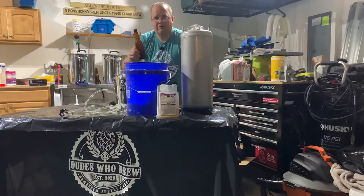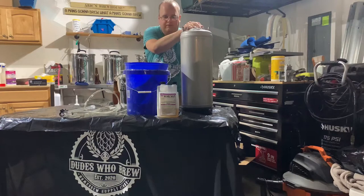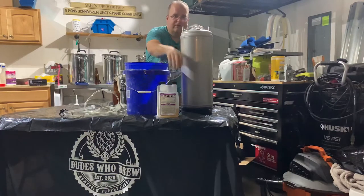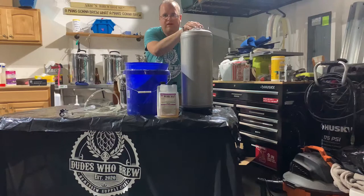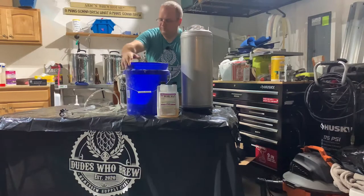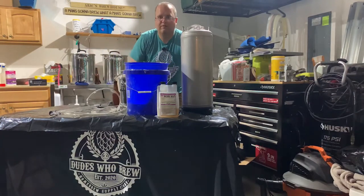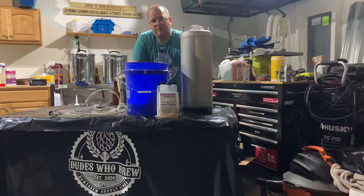Okay, now that I have my beer, let me walk you through some things you're going to need. I have my keg with the Star San. Right now the Star San is inside the keg with about 5 gallons of water. I have a bucket filled with sanitizer and I have an auto siphon and my tubing, but we're missing a piece. Follow me, we're going to go to the fermentation chamber and we're going to get out the Oktoberfest.